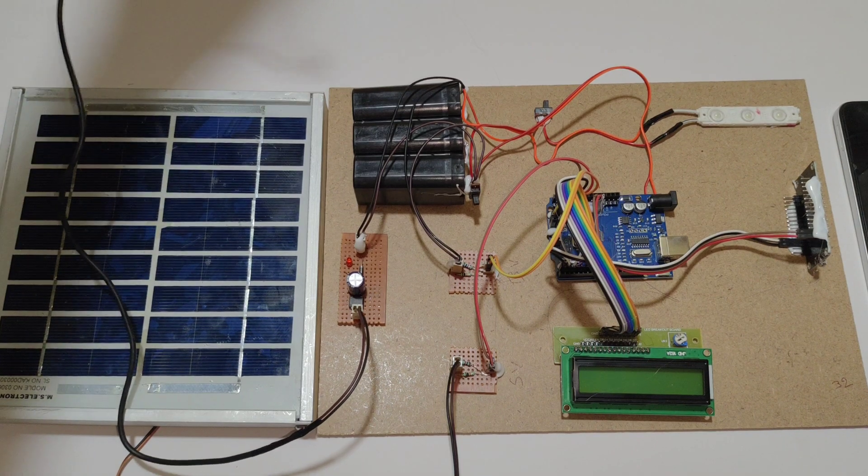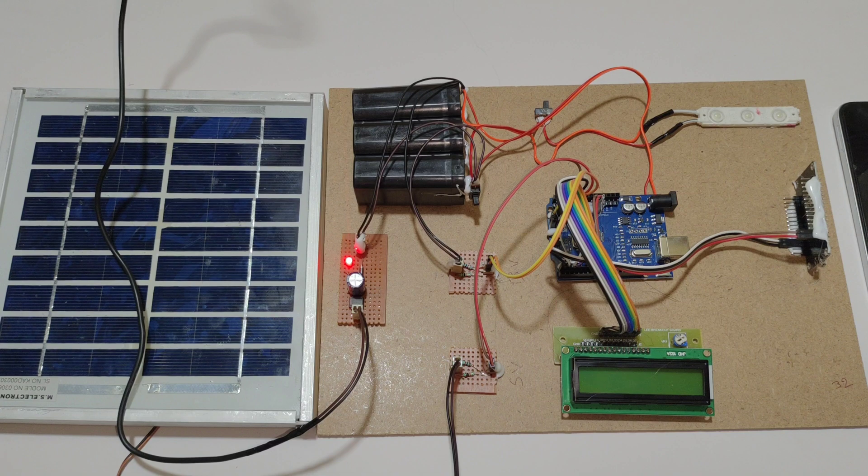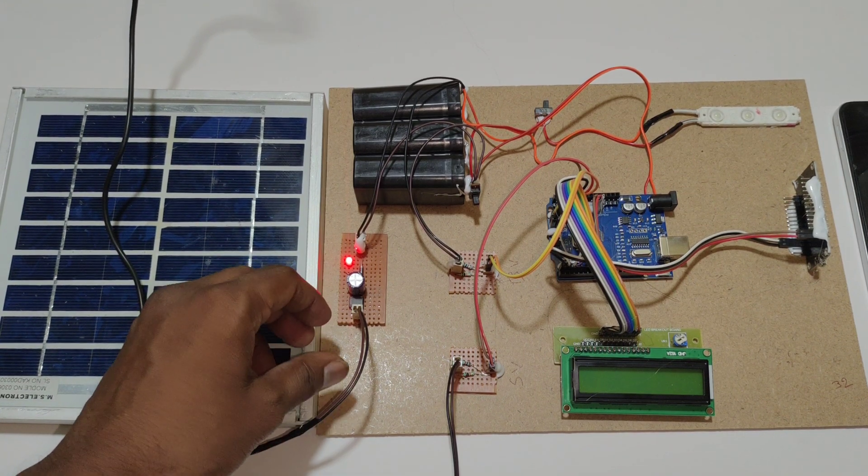Now turn on the adapter. In the charging circuit you can see the light glow indication showing that charging is active.